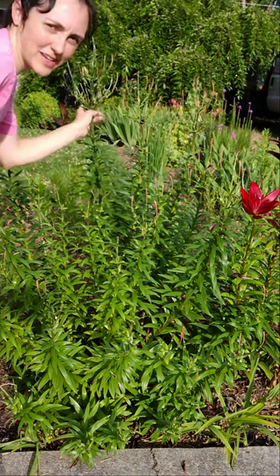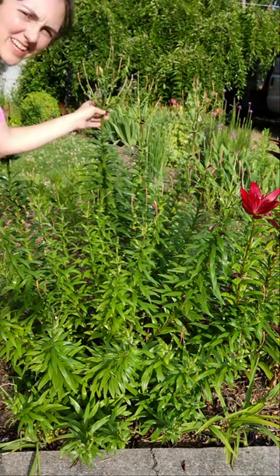Hey gardeners, Amy here with Garden Up. Today I'm going to deadhead my Oriental and Asiatic lilies.